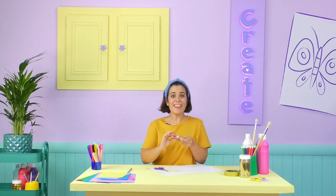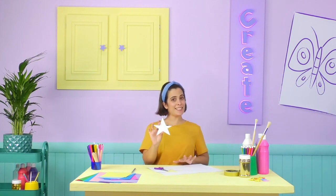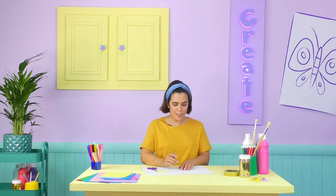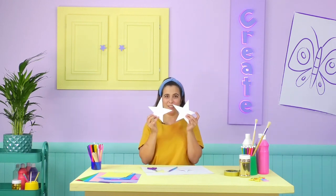There you go — one perfect little star! Now we have the front of our wand topper. We need to make the back: I'm going to use the same shape I just cut out and draw around it, until you make two, just like I did with these ones earlier.